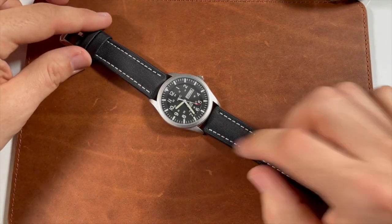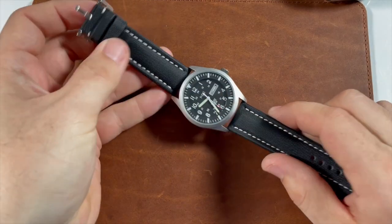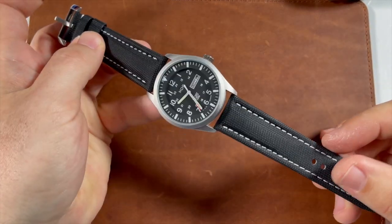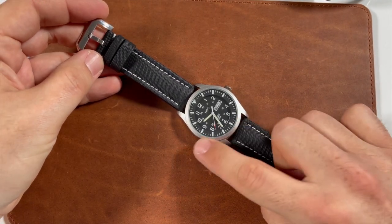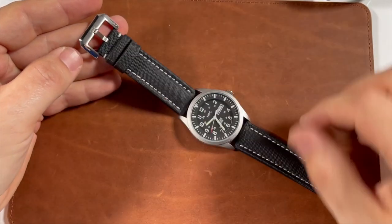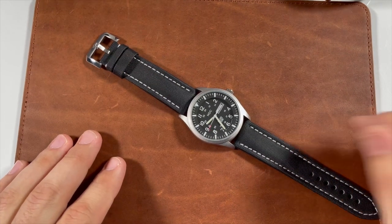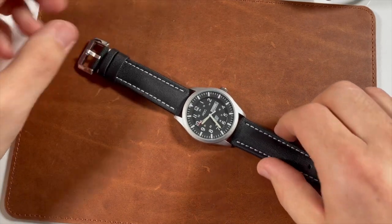Even on the MDC field watch — a Seiko homage for under 30 bucks — the 22 millimeter black and white stitching option pairs up really well. Even though the case has a sandblasted finish, I feel it ties in nicely with the brushed finishing on the buckle. I can't wait to get this one on my Reef Tiger watch, so make sure you stay tuned for that coming up.